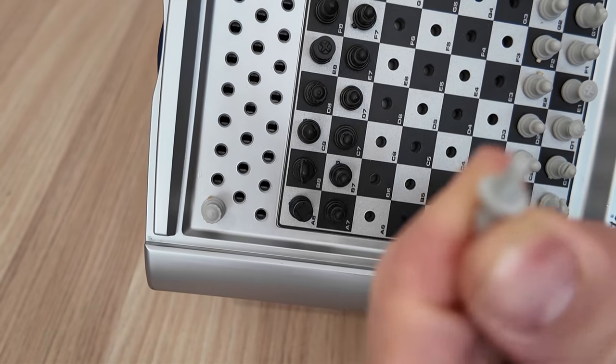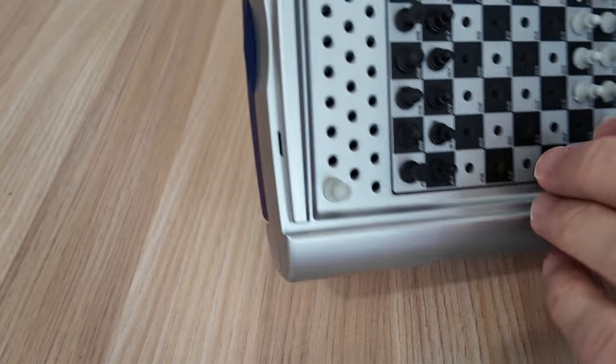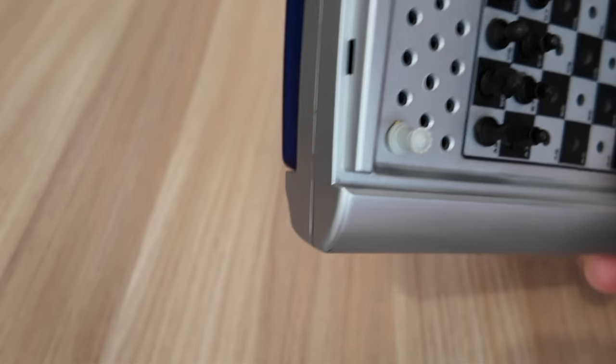Each piece has a pin under it, and what this helps it do is help it stick on, because there's a rubber part inside.